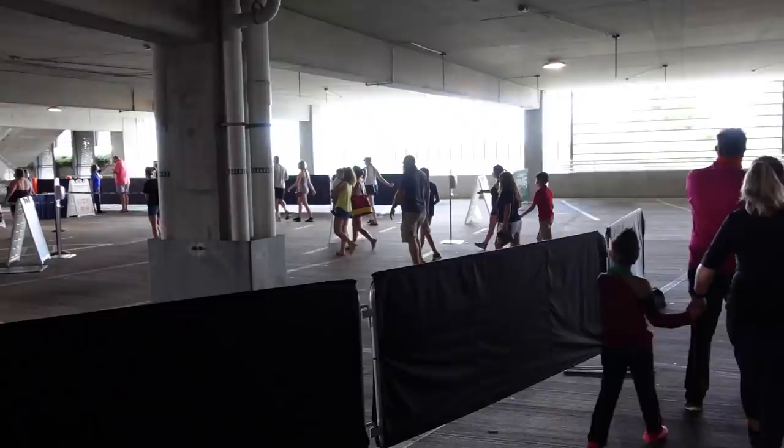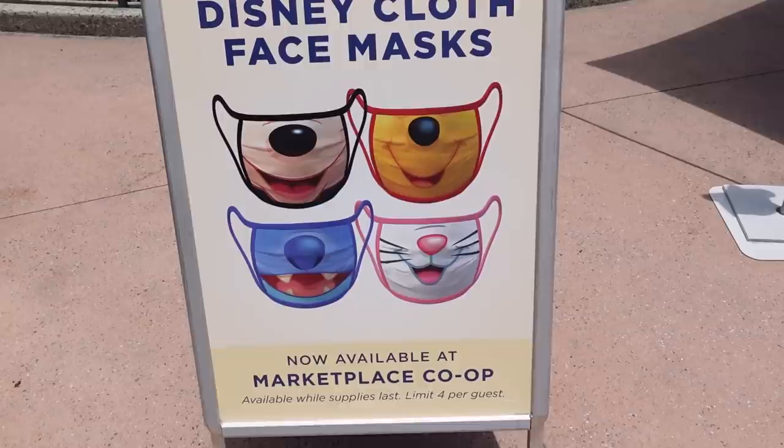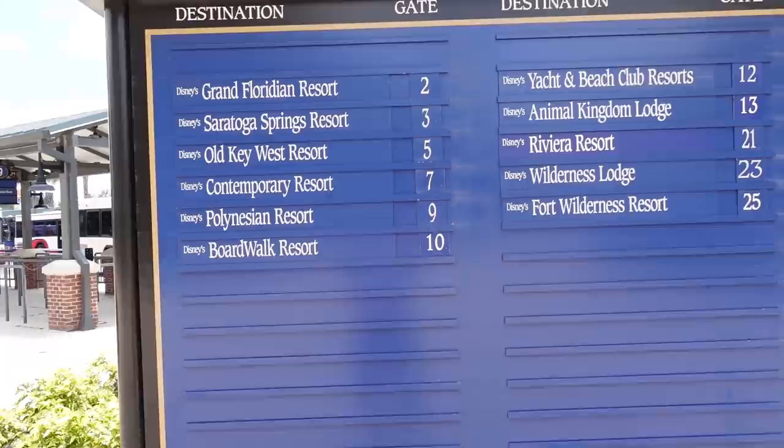Walking up to the temperature screening — it is much busier today than the last time we were here. Right as we get into Disney Springs, there's a sign saying Disney cloth masks are now available at the Marketplace Co-op. Originally you could only order these on Shop Disney, but now it looks like you can buy them here. We came over to the Disney Springs bus board and they are running buses today, so I want to head over to the Boardwalk Resort — a nice outdoor walking area.